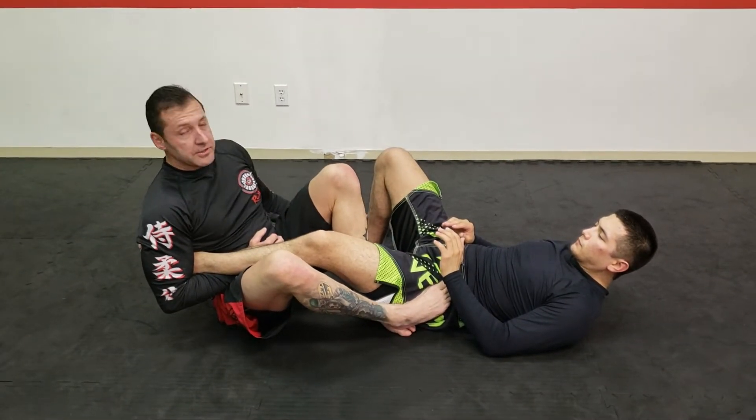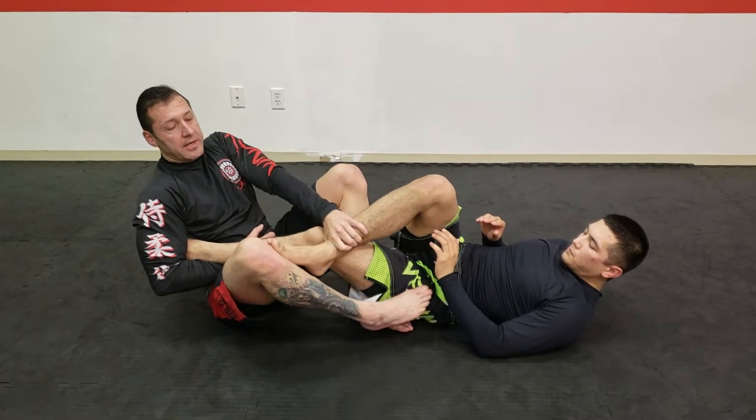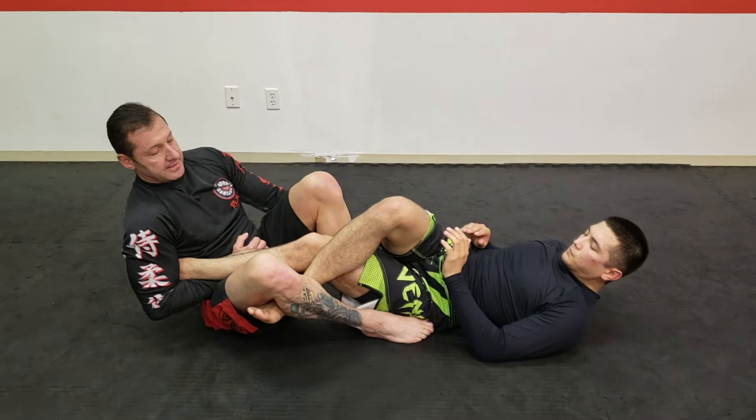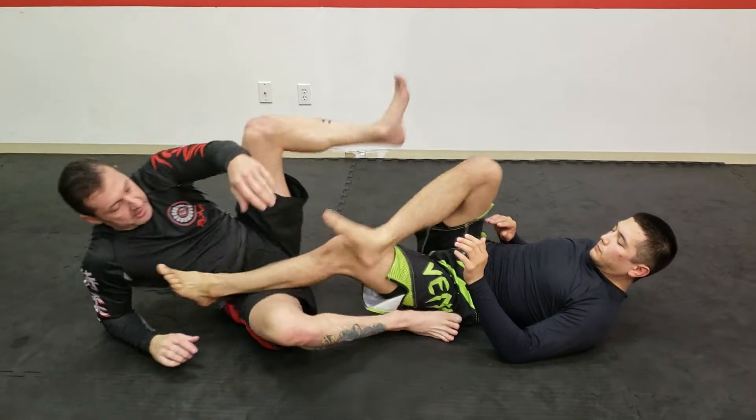Maybe before I go to my side, he's trying to bring this other foot into play. I'm going to catch it, straighten, and trap his foot. I'm going to take my foot that's inside and bring it also over and finish the ankle lock.